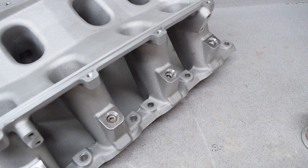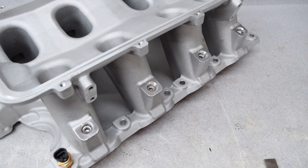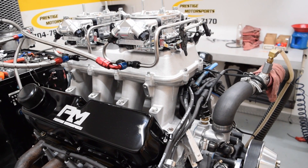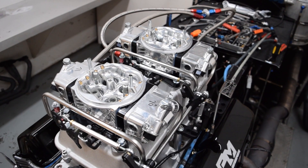We added on the cast aluminum Holley high ram manifold base and capped it off with the dual 4150 top, then installed a pair of Holley Track Warrior 650 CFM carbs.